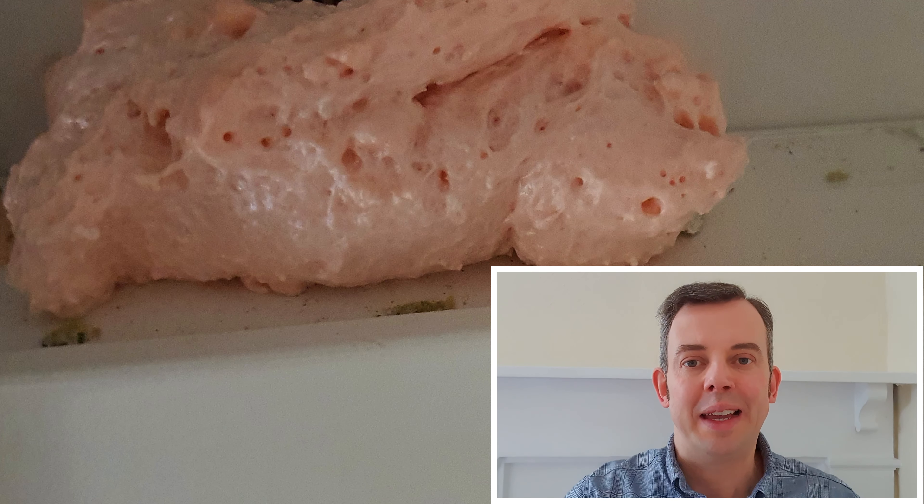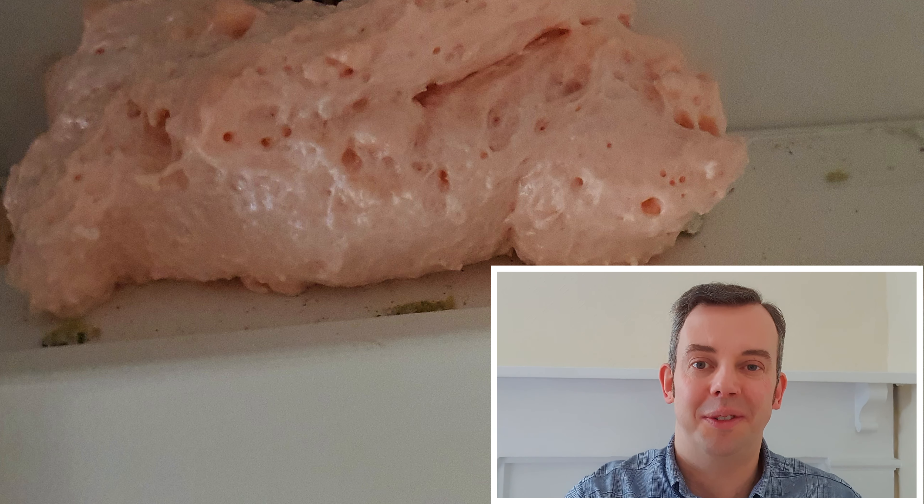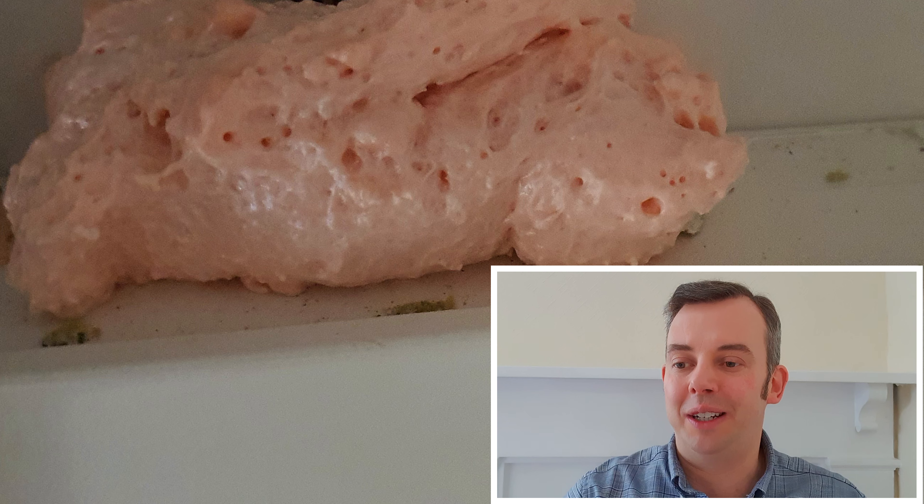Hi everyone and welcome back to my channel. In a previous video I asked the question: is it necessary to use any kind of fire sealant on consumer units and similar enclosures? I'll put a link to that video at the end of this video. But since then I've come across this image that I'm going to share with you now, which is of an enclosure.